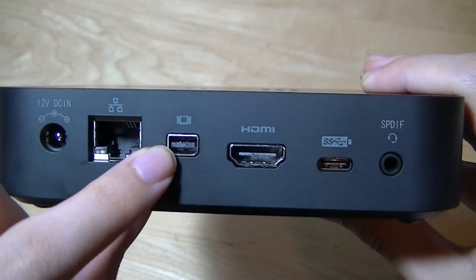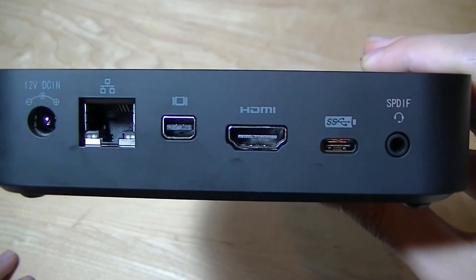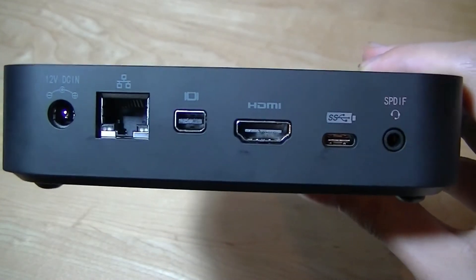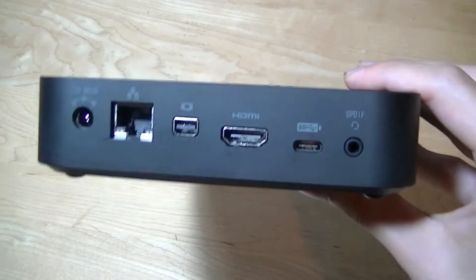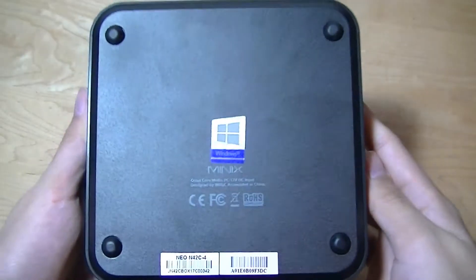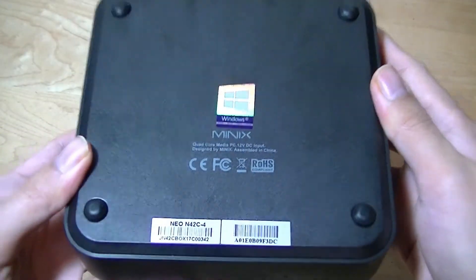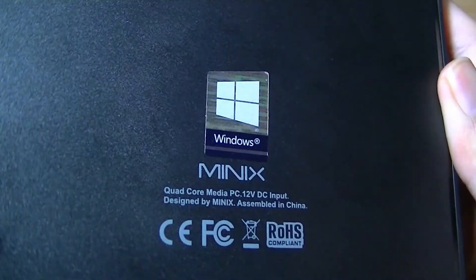There's a mini DisplayPort, a full-size HDMI port, and a USB Type-C port, which can be used to provide power, connect to an external display, or for thumb drives and file transfer. It's really nice to see a standard USB Type-C built onto a mini PC. There is also a 3.5mm headphone/auxiliary port for connecting to speakers and external microphones. On the back there are four rubber feet that prevent the unit from sliding around on a flat surface, and the Minix logo as well as the Windows certification sticker.